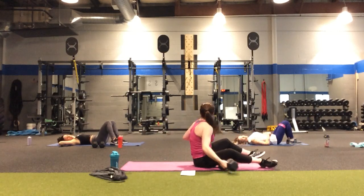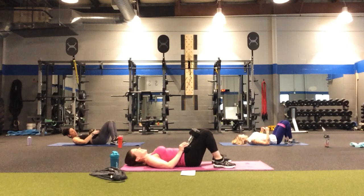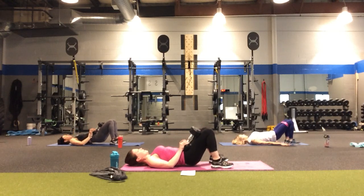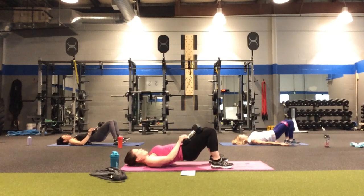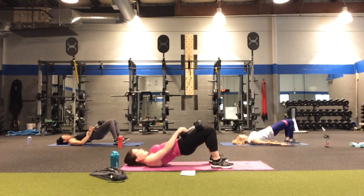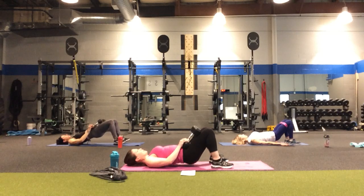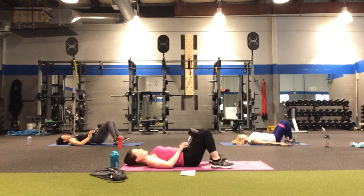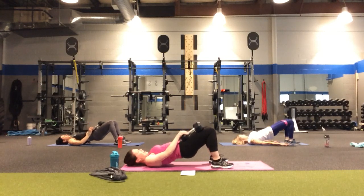I'll do both weights for the glute bridges — you can do one weight. Allie still has her loops on. In four, three, two — lift up, squeeze the glutes, and lower down, keeping abs tight. One, two, three, four, five — halfway mark. Counting down: five, four, three, two more, one more — lift, up, and down.